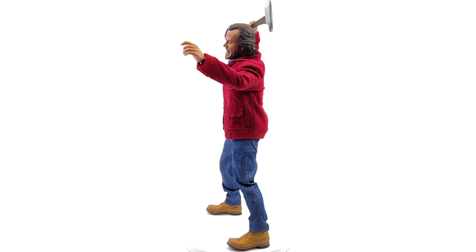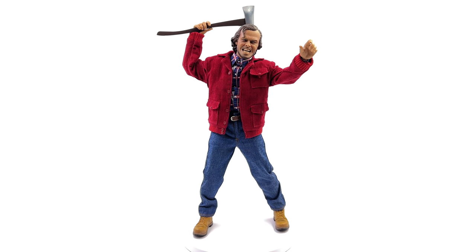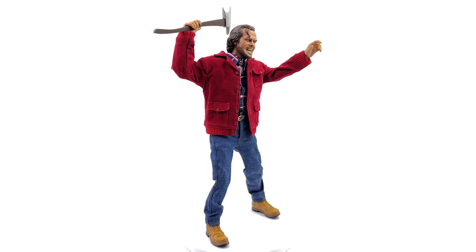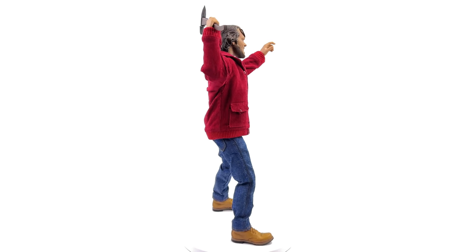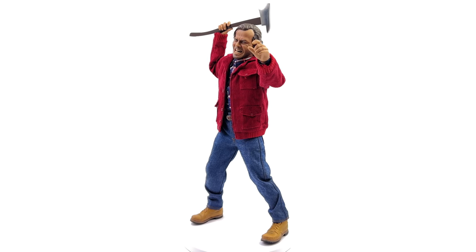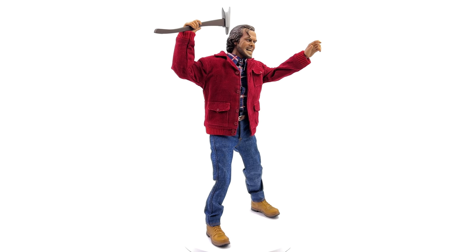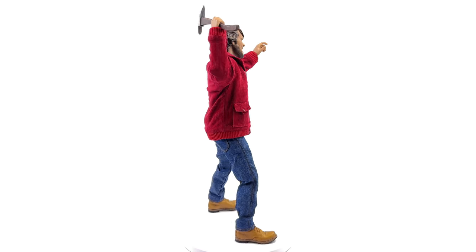Let's start off with the outfit first — I think it's great. It fits the body perfectly, it's not too baggy, it's not too tight, it allows for decent articulation, and it looks fairly accurate. All of the materials they've chosen are suitably high quality, and he also has a great underlying body, so if you want to get crazy with your poses you totally can.